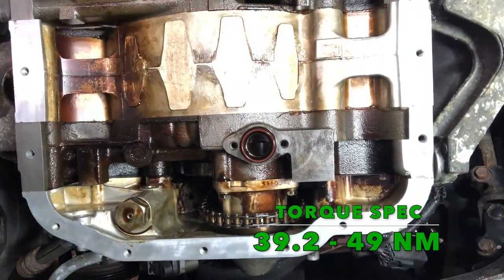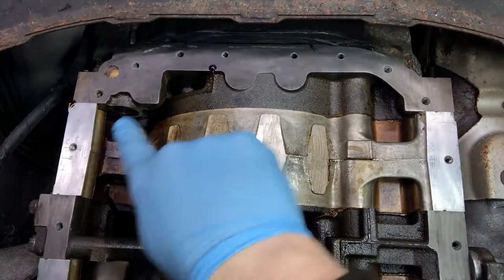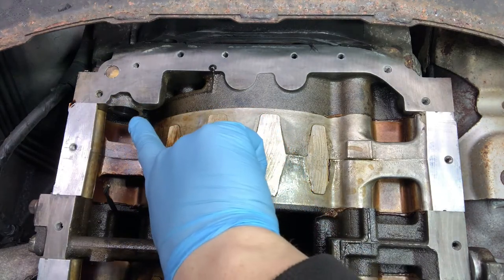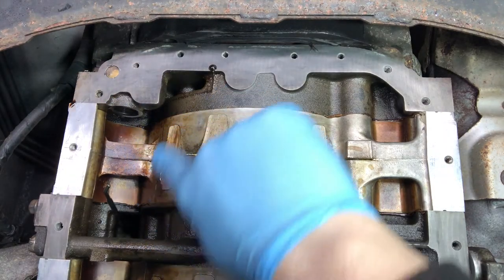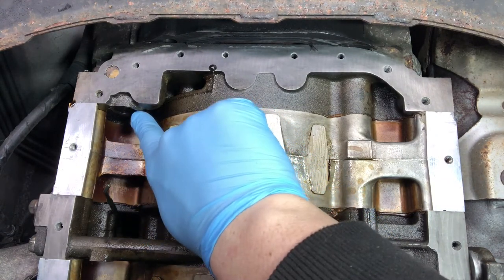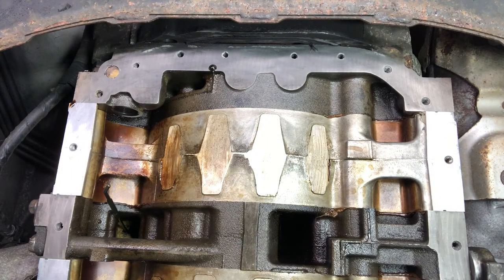With the front regulator torqued to spec, it's now time to move to the rear. You can see here we've removed the rear regulator using a 26mm socket and a ratchet bar. Selection of these can be difficult because it is quite a tight space. We've also cleaned the threads out using some brake cleaner and allowed them to dry because we're going to be using some green Loctite to install the new regulator into place and torque it down.